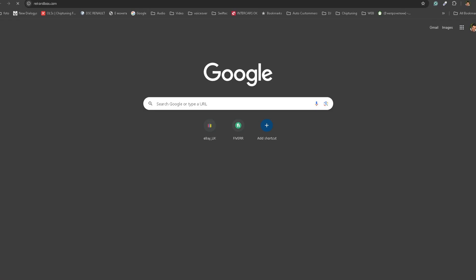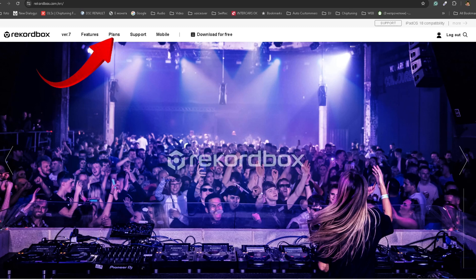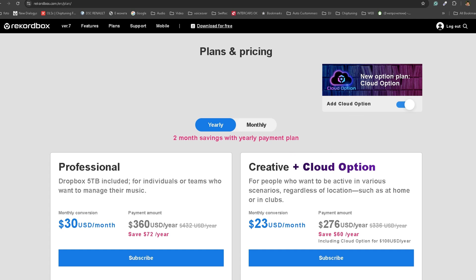Then follow these steps. Open the Rekordbox website and navigate to the Plans tab. Here is the crucial step that many DJs miss. On the right side of the plans page, there is an option to add cloud. This is the key — slide it to the left because, let's be honest, most of us don't need it. Watch as the pricing changes dramatically.